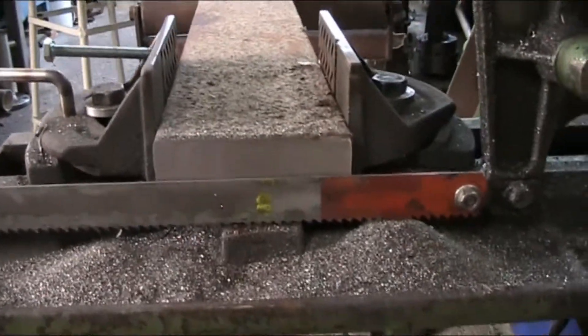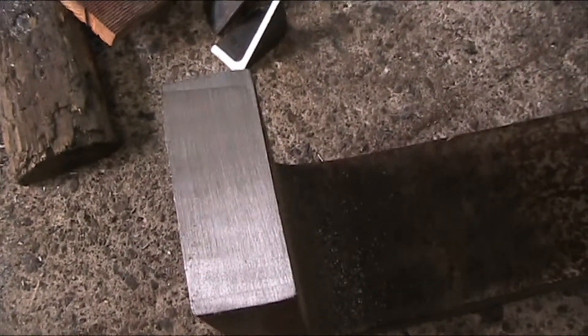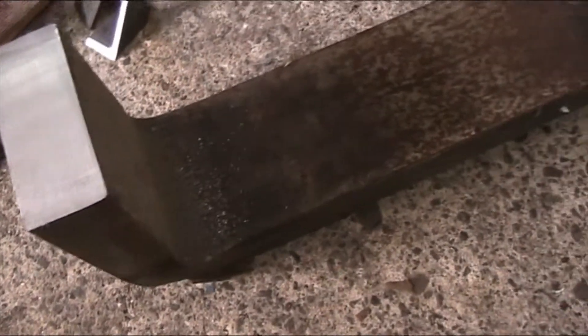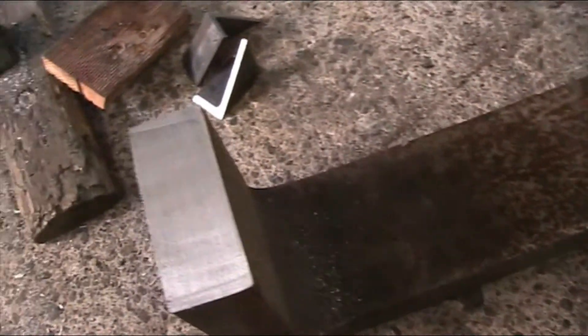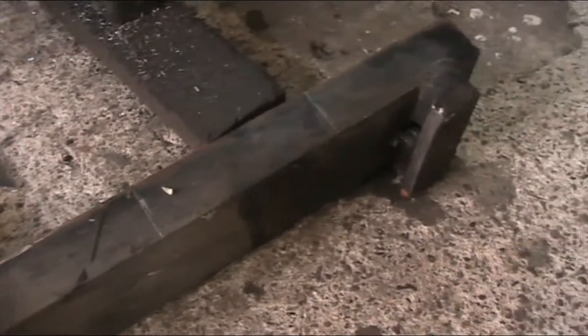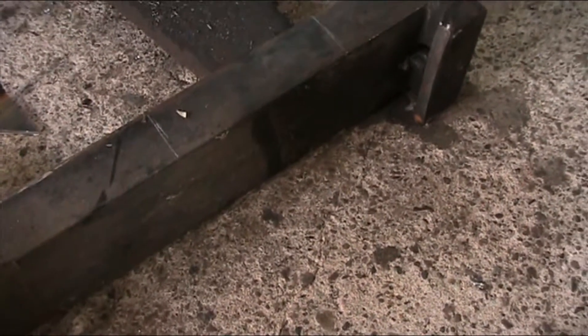See the cut here? Doesn't look too bad. I'm really not worried about the cut anyway because we're going to end up milling this all square and plumb and the whole bit. This part is going to make the 2x4x6 blocks. There are the lines already scribed in there, so those are going to be the next cuts.